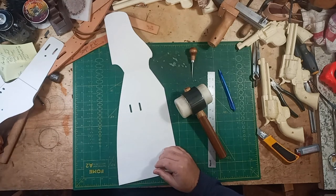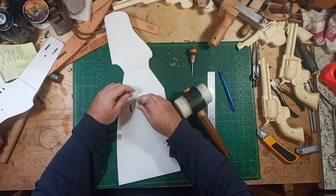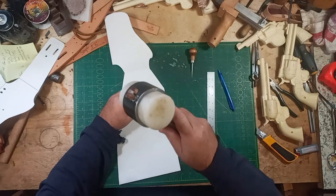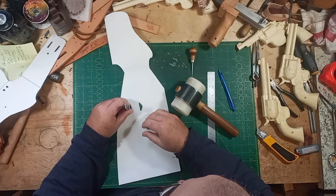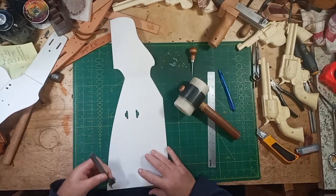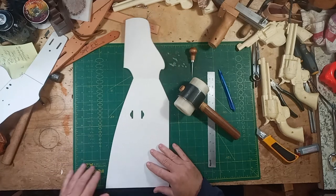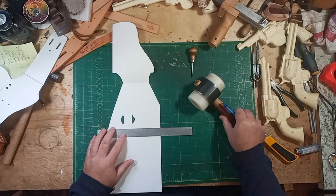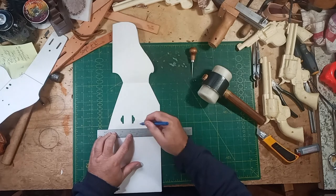I've started doing this differently - I used to widen the strap so it was the whole width. Now I've taken to doing it this way. Basically this is getting a snap, so you have to allow for the snap, and it has to be wider. So that is that. I make a line, and it doesn't have to be anything in particular, but about five-eighths of an inch below my lowest point.